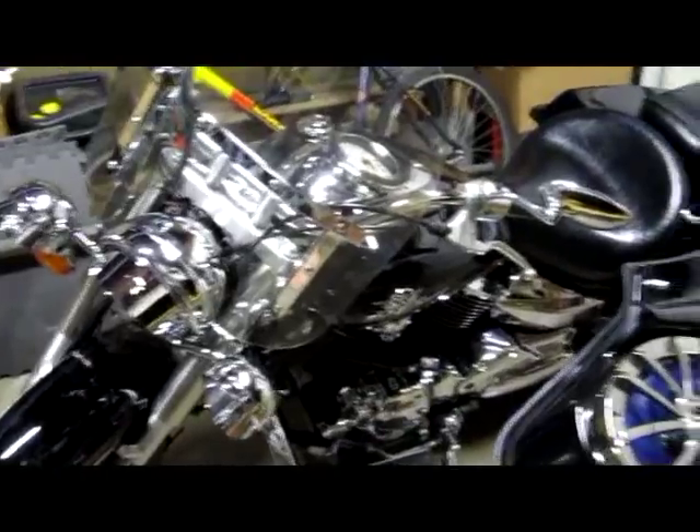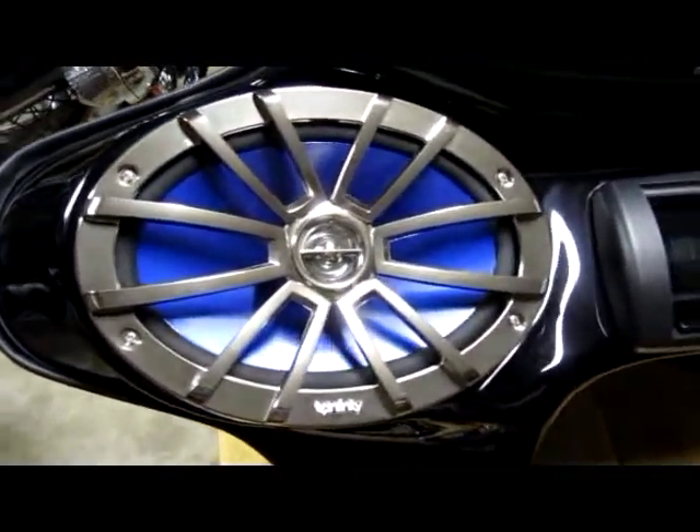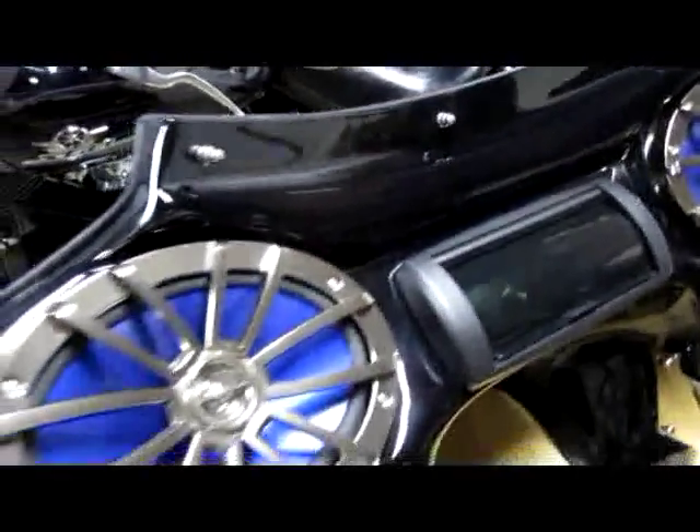Here's the front of the batwing that goes on the V-Star. I had mine off — once I decided to sell it, I took it off. I have the Infinity Marine speakers. Everything else is in perfect condition.